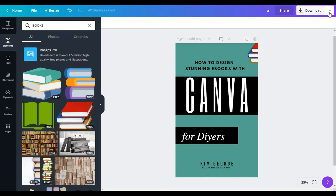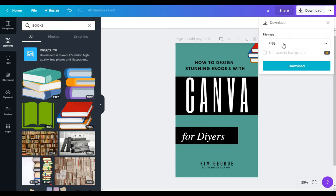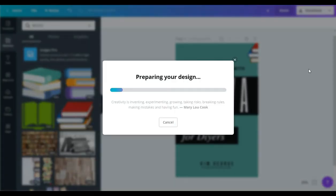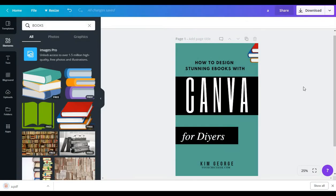Once you're finished and you've designed your ebook cover the way you want and you're happy with it, all you have to do is come over to Download, click download, and instead of downloading as a PNG file I'm going to download it as a PDF, then just click download. And that's it!